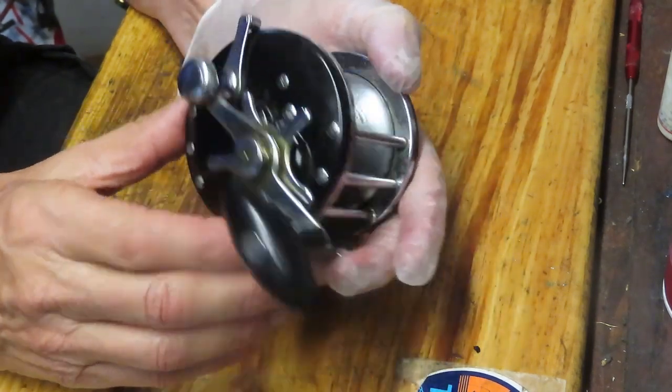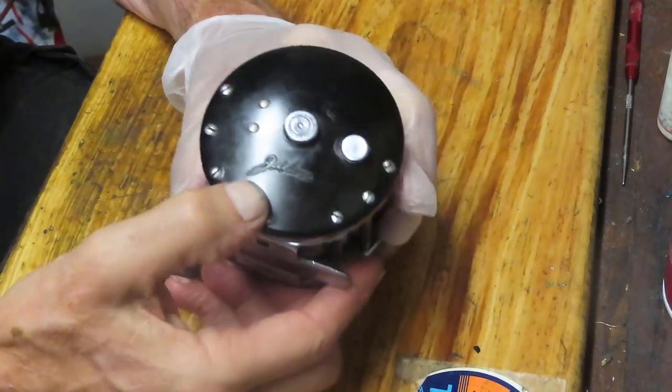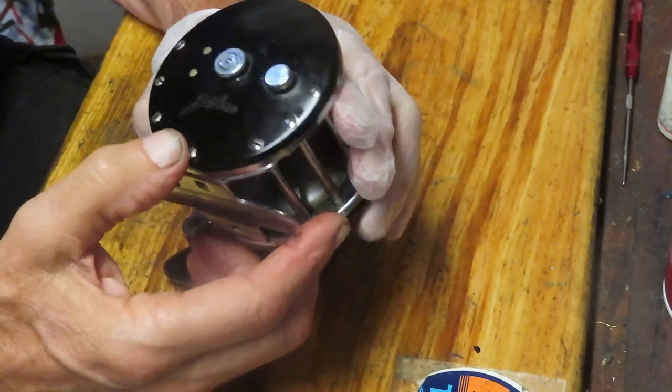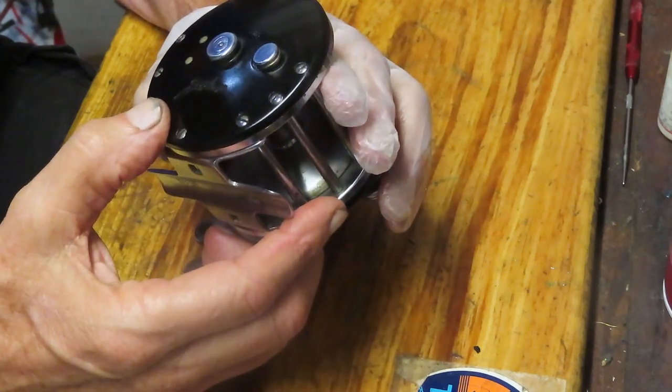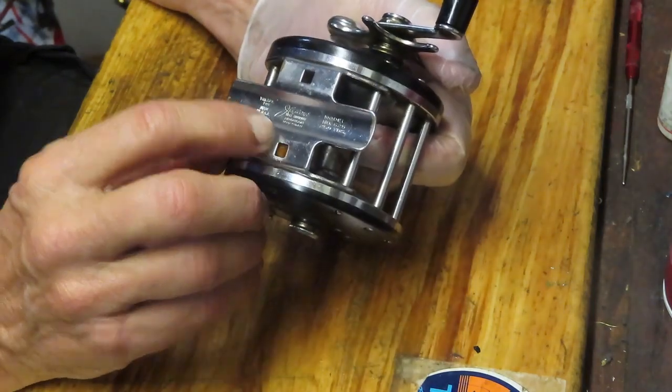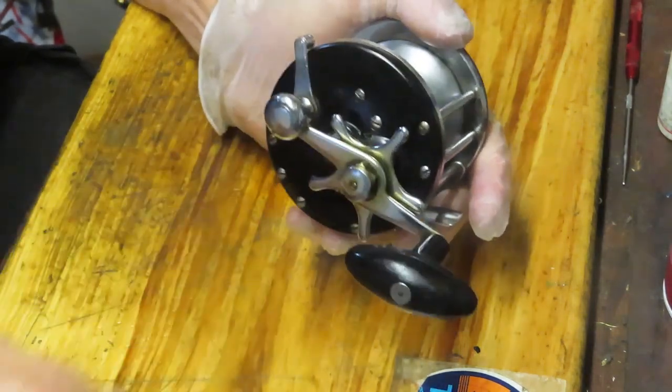Sometimes when you see the Cokes signature, some people actually put them on eBay as 'Jalousy', but it's actually Joseph A. Cokes, C-O-A-X. It's a nice reel manufactured in Bronson, Michigan by the Bronson Reel Company.